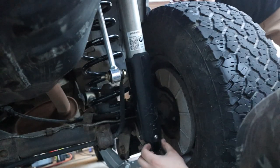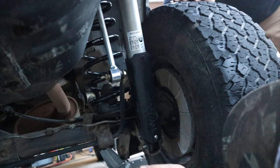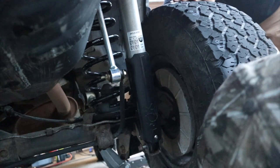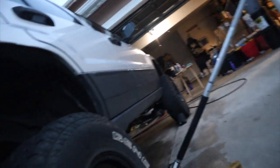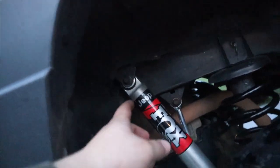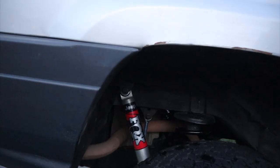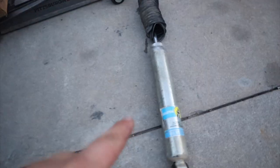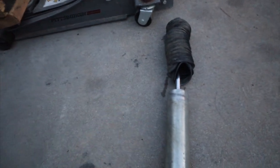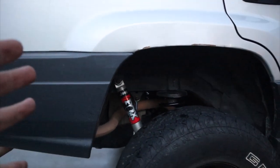We did have to grind down the end here just to be able to fit into the shock mount. The shock mount on the WJ is a little bit smaller, so you just have to grind down a little bit, not too much. We got the Rubicon shock on the rear — we did have to grind down the bottom to make it fit, but not that much. On the top we put in a washer, so now it's in and good to go. Now I'm actually gonna have travel in the rear. Before, the old shocks were actually overextended — the rod was all the way up top — so now it's actually gonna ride good.